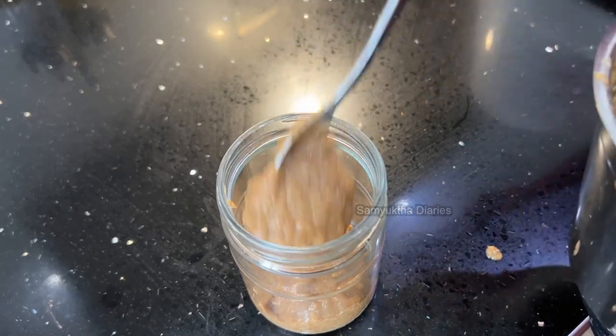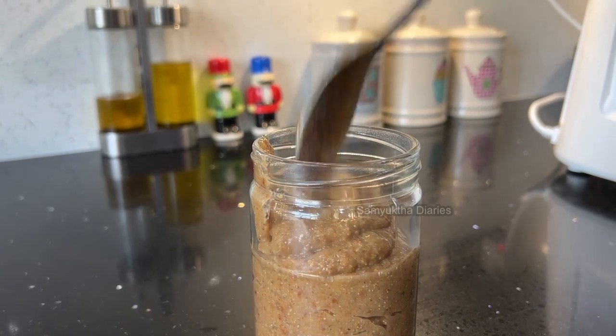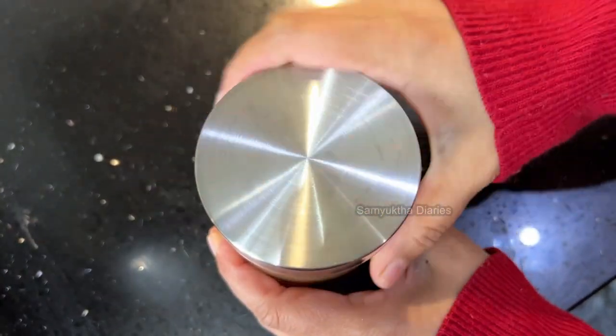I'll show you how to use this paste. Once you blend it, you can store it in a glass jar like this and refrigerate it for up to a week. If you are very busy during weekdays, you can make this on the weekend, store it in your fridge, and use it for the whole week.